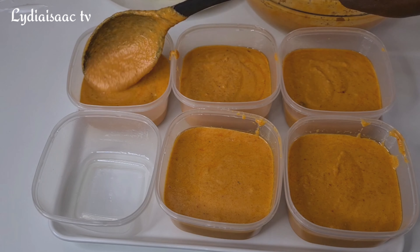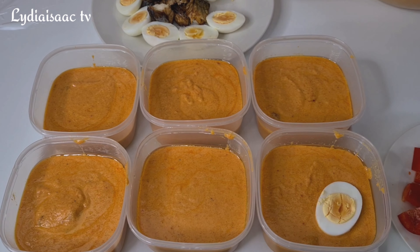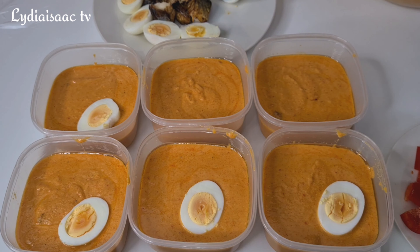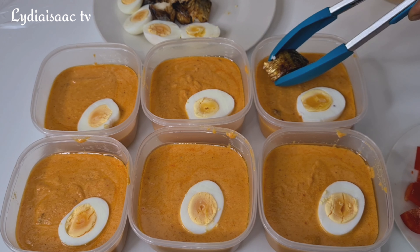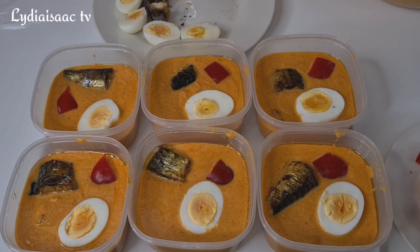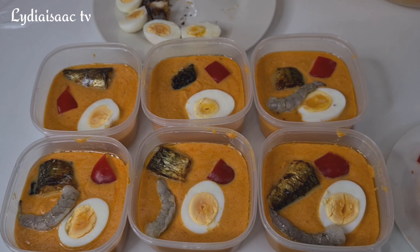Now I'll start putting in the fillings on the moi moi paste — you are free to use any filling of your choice. I'll add in the eggs, my smoked fish, and some red bell peppers just to give it some color and a nice presentation. Then I'll go ahead and cover it up.